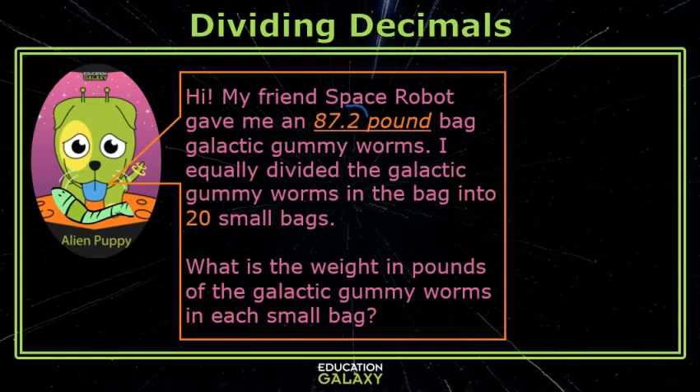My friend Space Robot gave me an 87 and 2 tenths pound bag of galactic gummy worms. I equally divided the galactic gummy worms into 20 small bags. Let's figure out the weight of each small bag: 87.2 divided by 20.